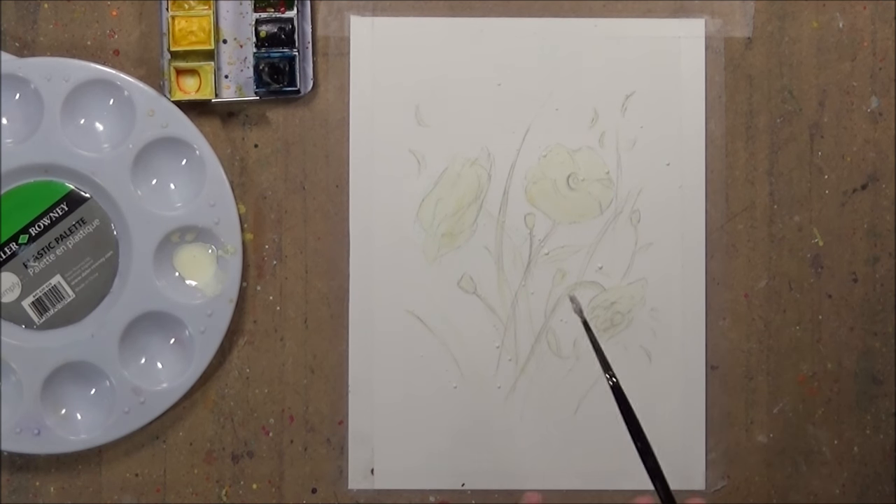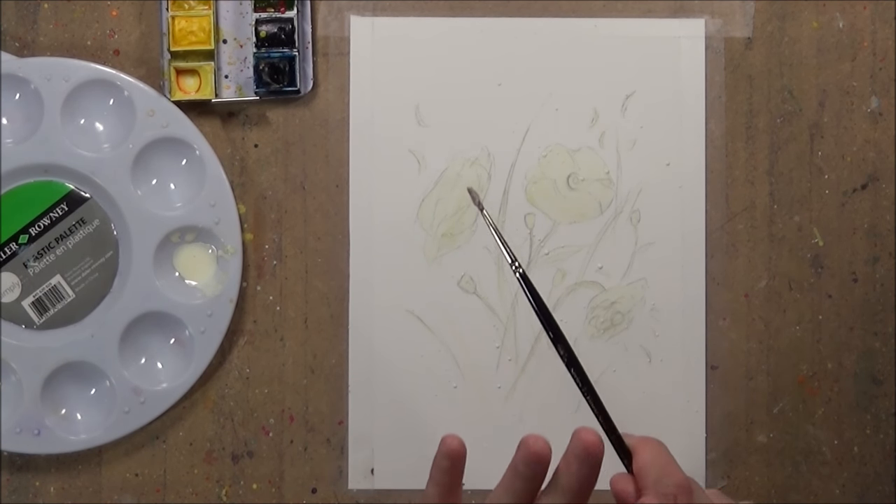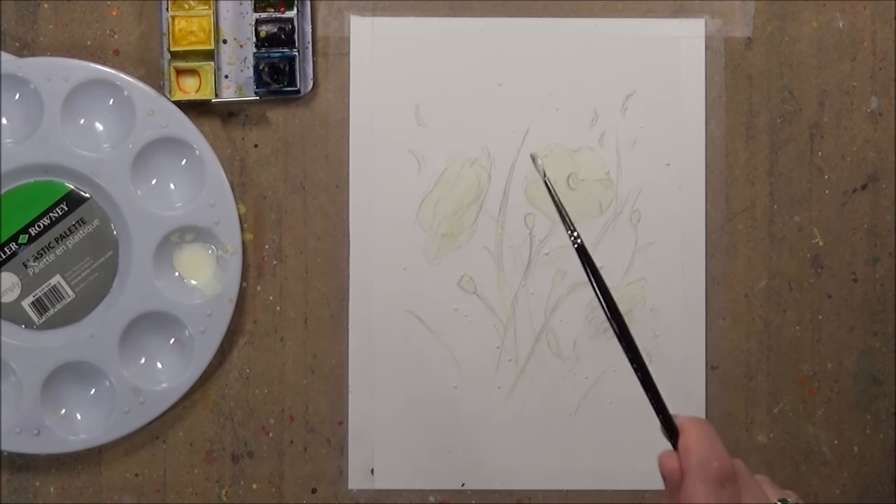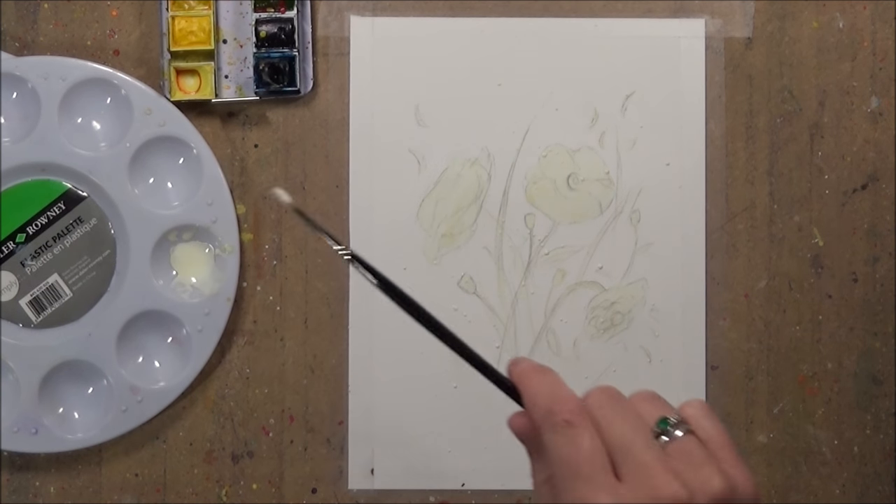Once you have applied all of your masking fluid it's important to let it dry. You'll know it's dry when you touch it because none of the masking fluid will come off onto your fingers. It might feel slightly tacky but it won't be wet at all and it won't deposit anything onto your fingers when you touch it.